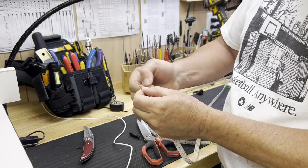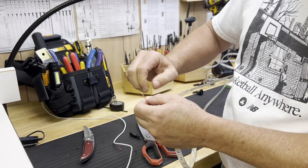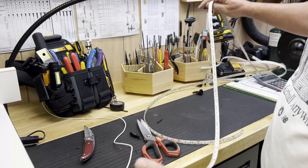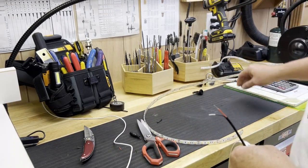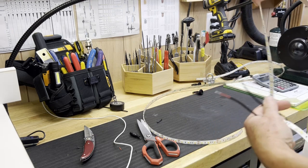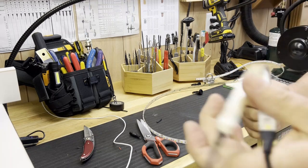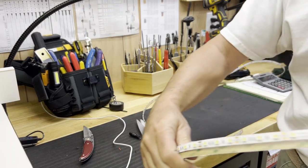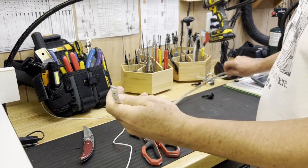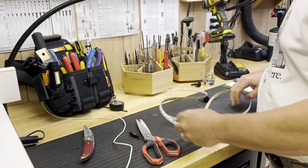We're going to end up soldering these to a larger diameter, larger gauge wire. Two of our pieces already have the conductors applied to them from the factory. But the middle piece that we cut doesn't, so we need to add a conductor to it. Those two are all set to be spliced into the harness we're going to make on the trailer. This strip here needs a conductor added to it, so let's go ahead and do that.